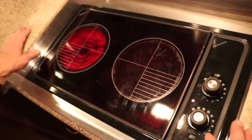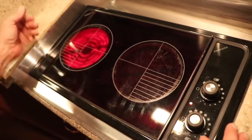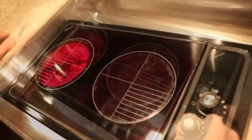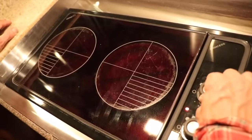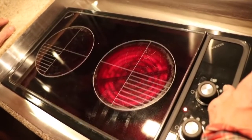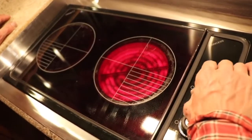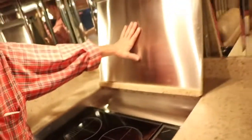The left side is heating up — you can see it turning red. Then there's the right side coming hot. Turn that off. Remember to let that cool before you shut the cover.